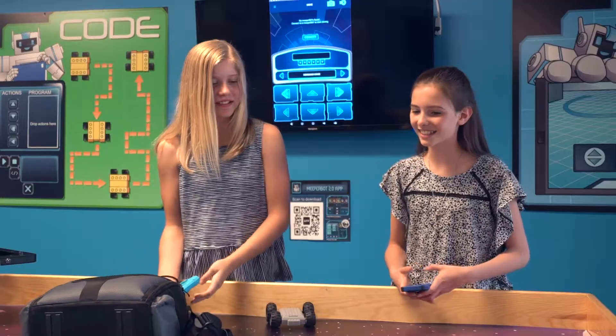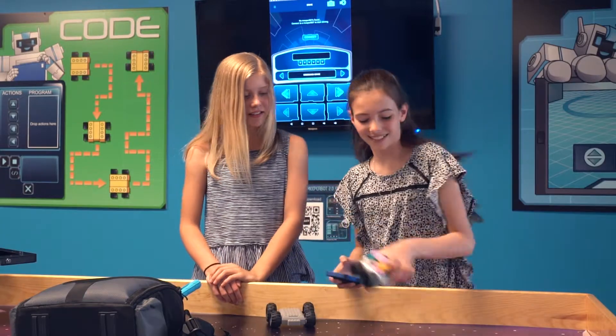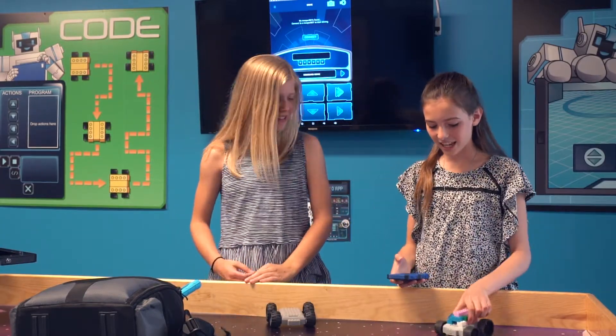Oh hey Addy, did you just get back from school? Yeah. What are you playing with? This? It's a Meeper bot. What's a Meeper bot? It's a programmable bot that I can build Legos on and I can control it with my phone.